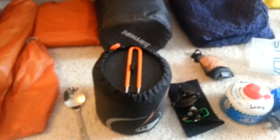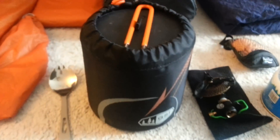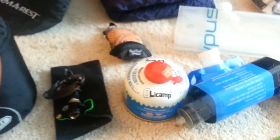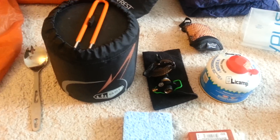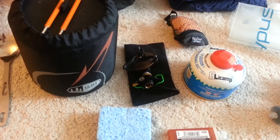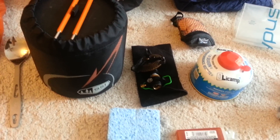Cook system: I've got the GSI Pinnacle Soloist — very nice cook set, I really recommend this. Everything fits right in this cook set, so it's very handy. The cook set alone only weighs 9 to 10 ounces, and everything in here is about a pound and 2 ounces total.